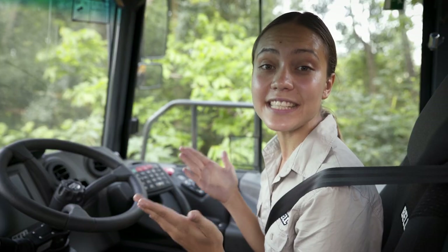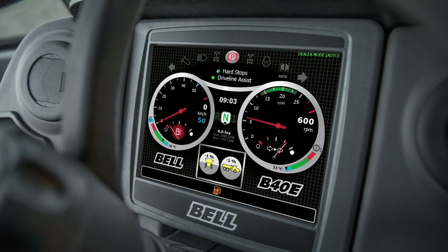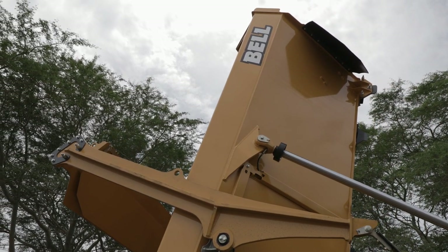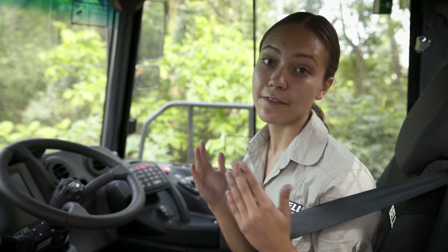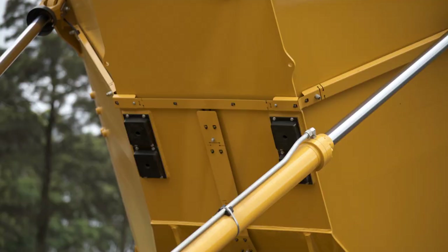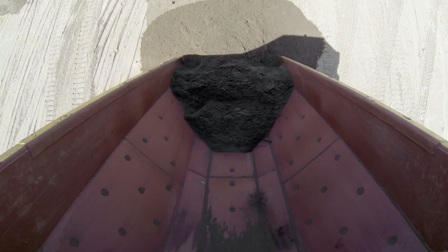If you are carrying sticky material, select hard stops. Maximum power to the bin cylinders on the upstroke stops the lift cylinders abruptly at the top of the bin tip cycle, helping to eject sticky material. This is not necessary if you are not carrying sticky material in your dump body. Soft stops is the default setting and softens the end stroke of the dump body lift cylinders to reduce wear and tear.